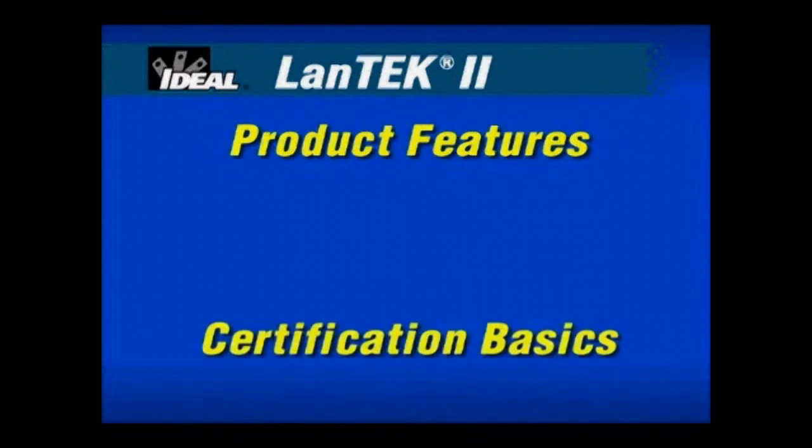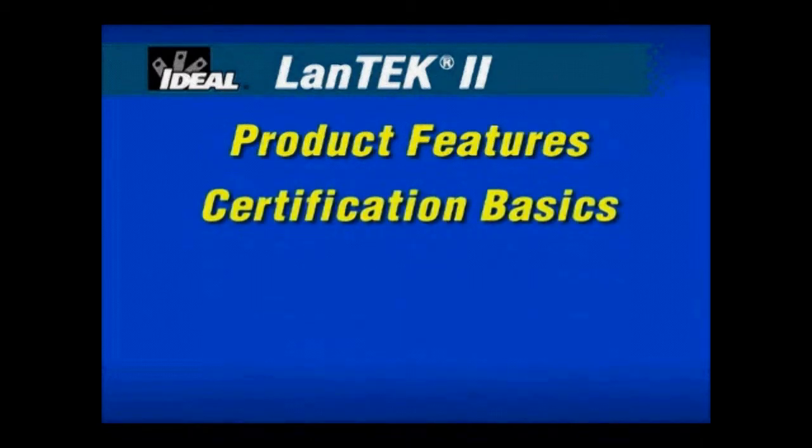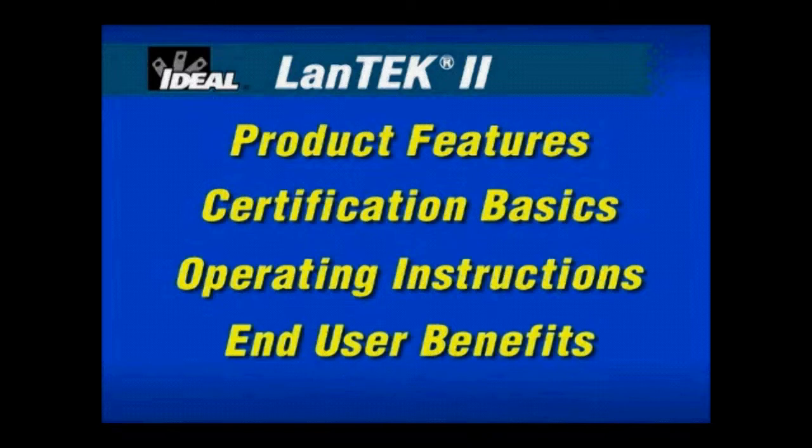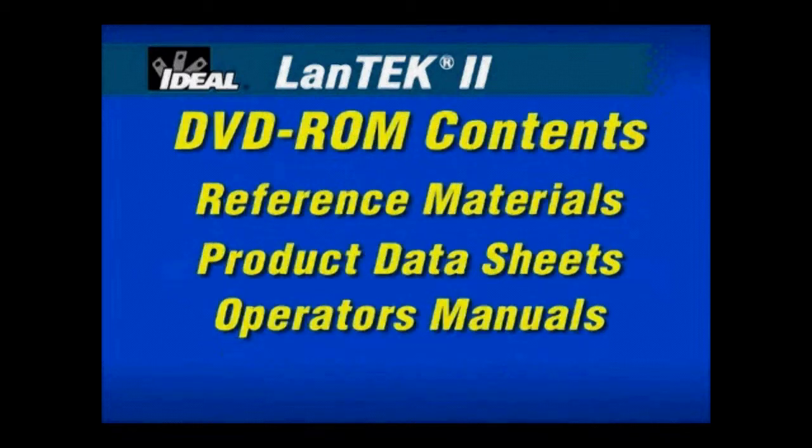You'll understand the basics of certification that are critical to the wide range of cable types found in today's Local Area Network installations. We'll provide easy product setup and operating instructions so you can use the product with confidence. You'll learn to rely on the benefits that technicians using this tester in the field appreciate every day. The DVD also contains reference materials, product data sheets and manuals that you can access from the DVD-ROM reference materials folder.